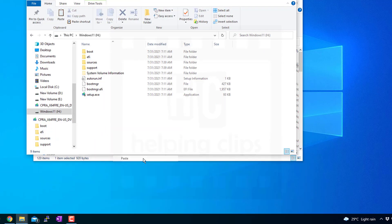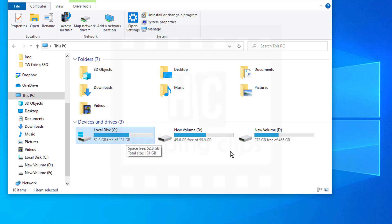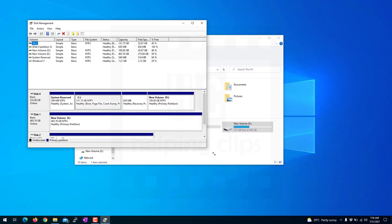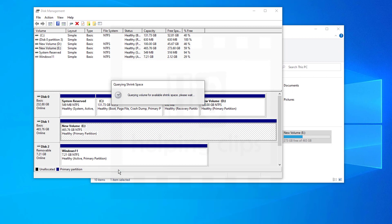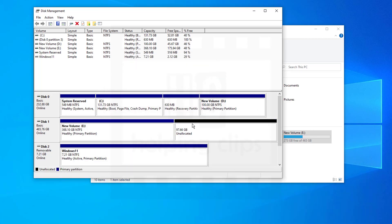The next step is to create a separate volume for Windows 11. It's a good idea to give it a separate volume rather than installing on an existing one. I have Windows 10 on my C drive and on the E volume I have 273 GB free, so I'm going to divide that into two volumes. Right-click the Start button and select Disk Management. Find a drive with at least 64 GB of free space, right-click it, and select Shrink Volume. In the shrink dialog, enter the amount to shrink in MB — I'm entering 100,000 for approximately 97 GB — then click Shrink.